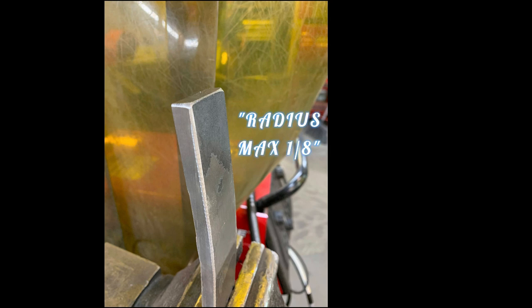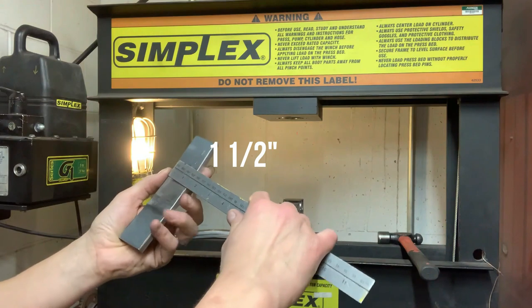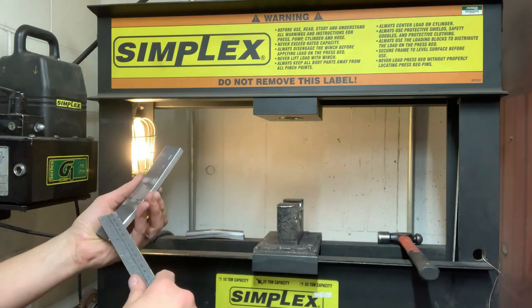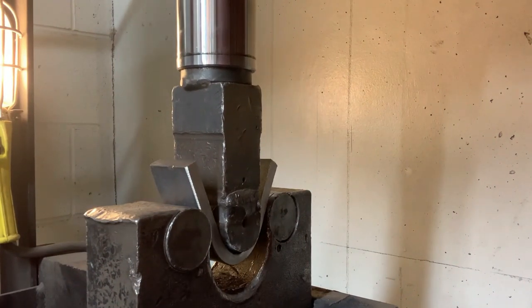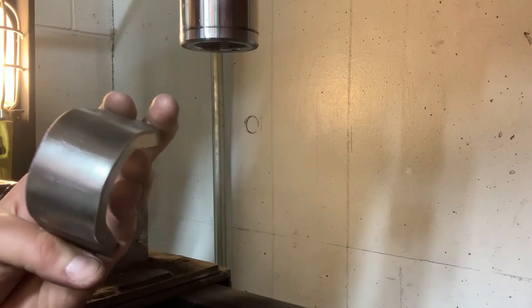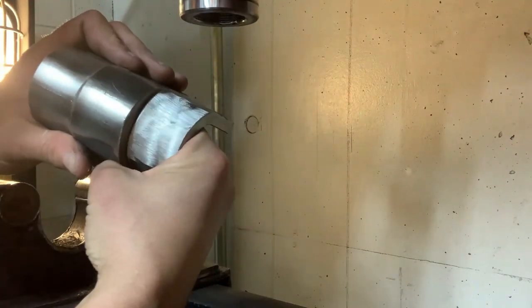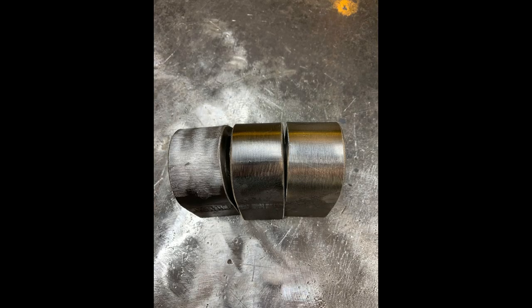Now it's time to destructively test the welds. Coupon two is a face bend and coupons one and three are root bends. On the hydraulic press, come down with the die on the face to obtain the root bends, and down on the root side to obtain the face bend. Make sure your die comes down directly in the center of the weld for an even bend. After the plates are bent, inspect: any defect larger than 1/8 of an inch in any direction is a fail, any tear from the edge of the plate cannot exceed 1/4 of an inch, and the combination of any defects larger than 1/16 but no larger than 1/8 cannot exceed 3/8 of an inch.